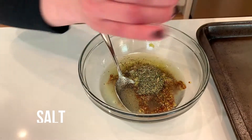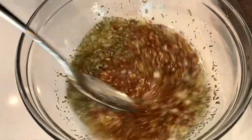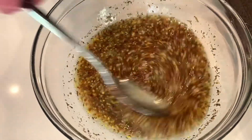And some salt. You want to be generous here because you're putting it on the chicken. Then you're gonna give it a nice stir — all together. It's gonna be very loose. It'll be perfect to put on the chicken towards the end of the cooking process, and it'll caramelize on the top.